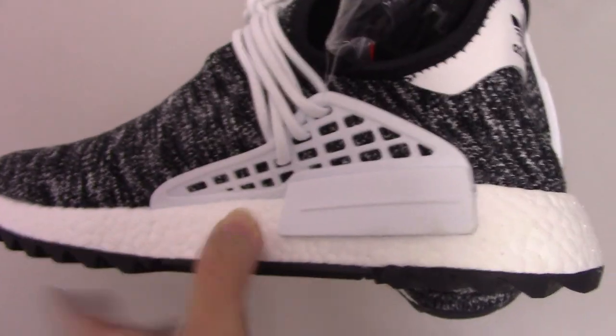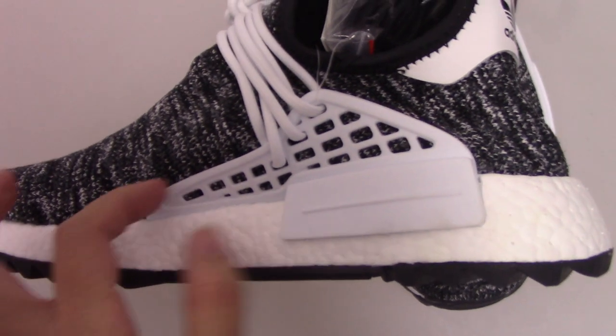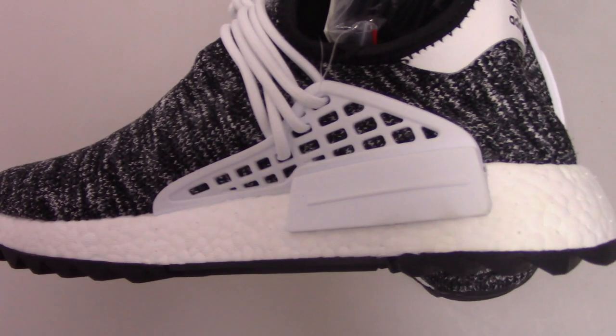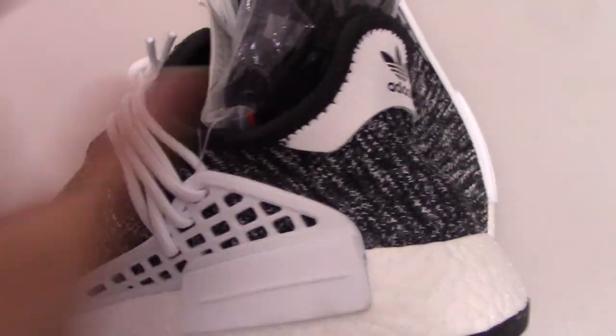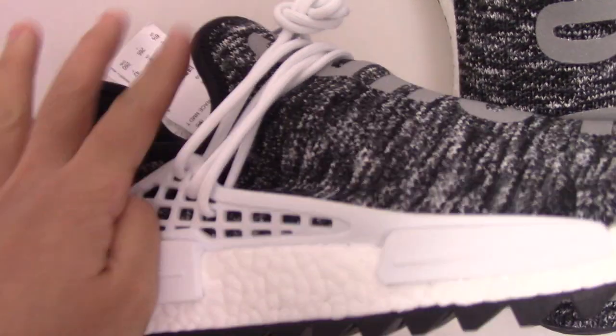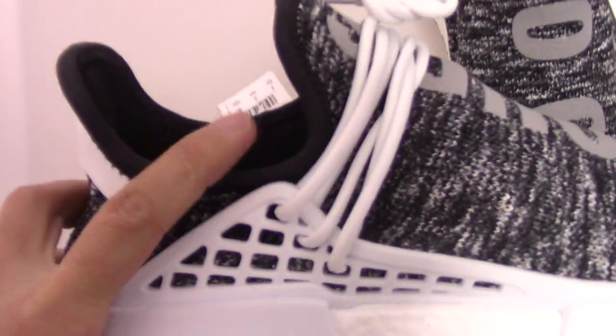Check the inner side — you can see the shoe lock again. For this one, it's shorter than the other side. Also check the shape from this angle — very beautiful.